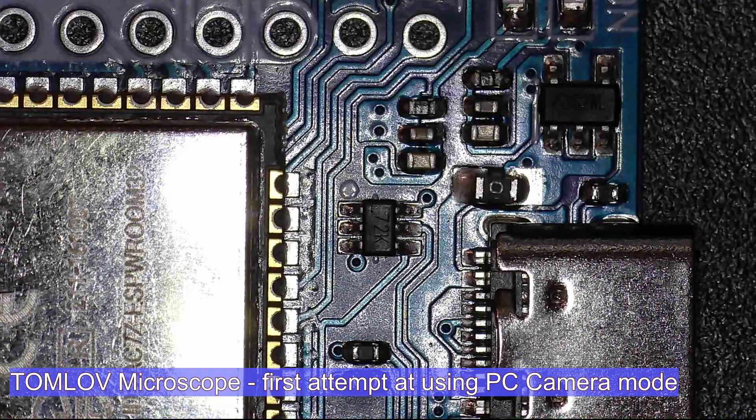This isn't going to be edited in any way. I'm using the Tomlove microscope — it's USB output, PC camera mode, straight into the USB on my PC. And then I'm using the free OBS Studio to record this. No editing at all.